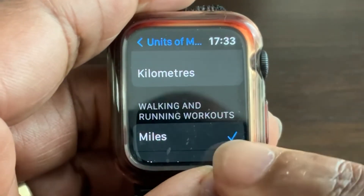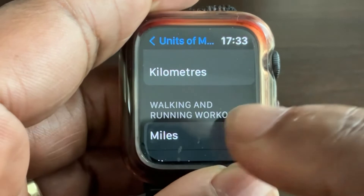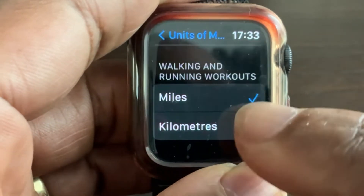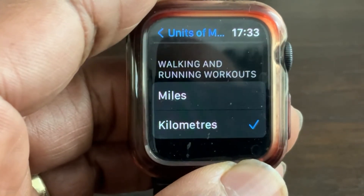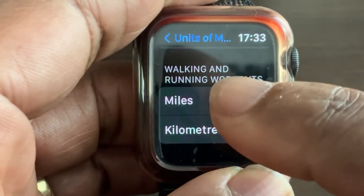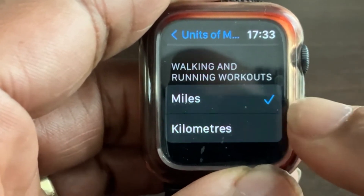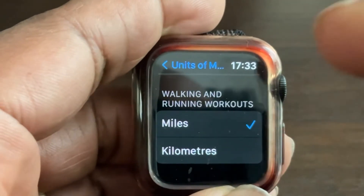Next is the walking and running workouts section, and it works exactly the same way. Touch kilometers to switch to kilometers, or touch miles to switch back to miles. Select whichever unit you prefer and the tick will confirm your selection.